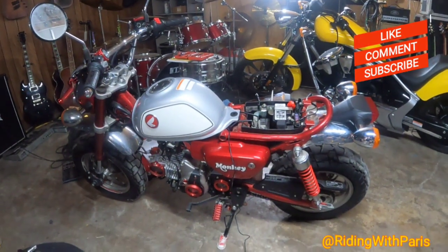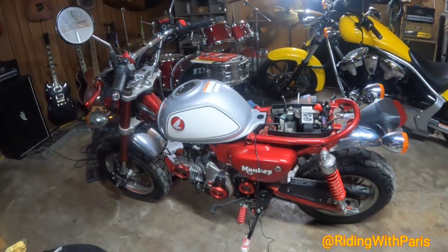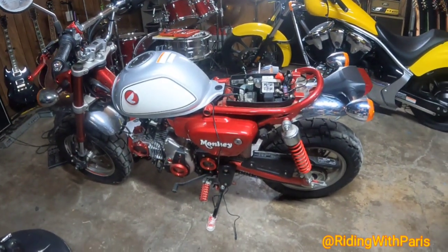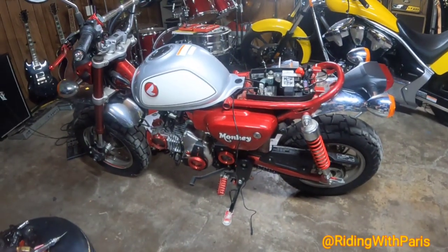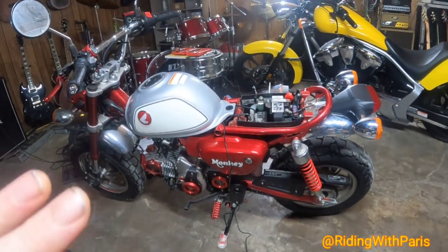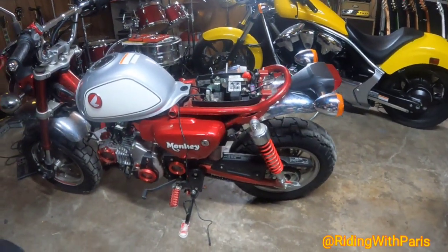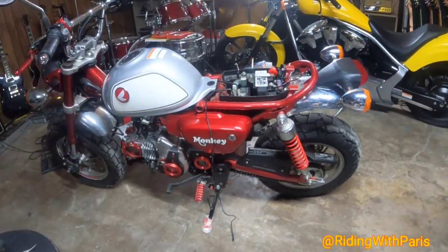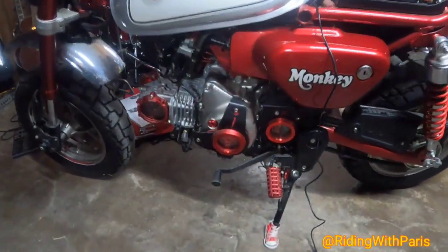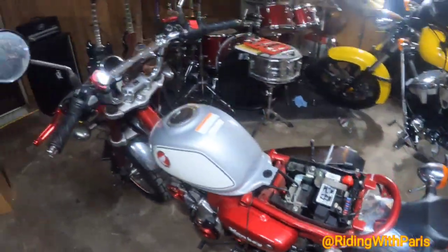All right folks, it's your boy Paris and it's new bike reveal day. We brought home this 2019 Honda Monkey — it's been sitting since 2019, not running. The previous owner said he lost all power after riding the bike. We looked it over, everything seemed to be in good shape, so we took a chance on it and brought it home.